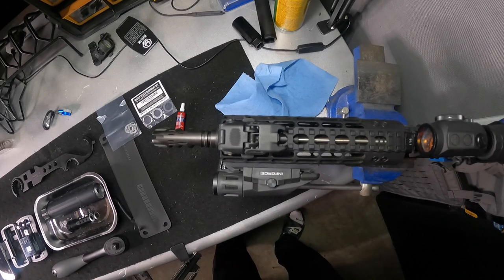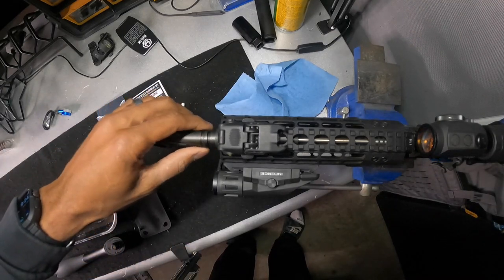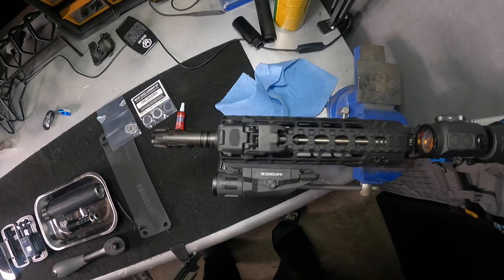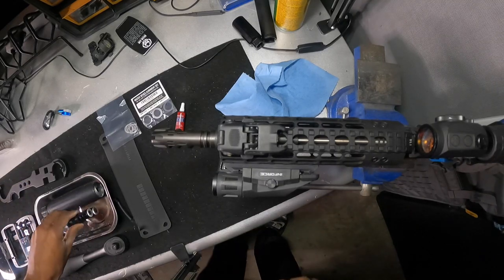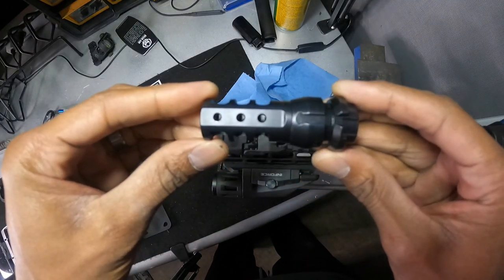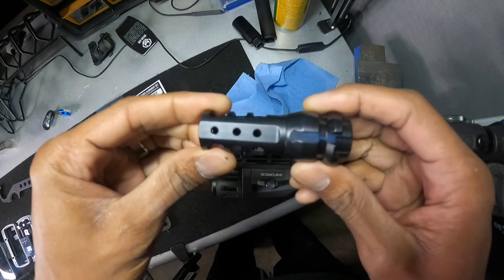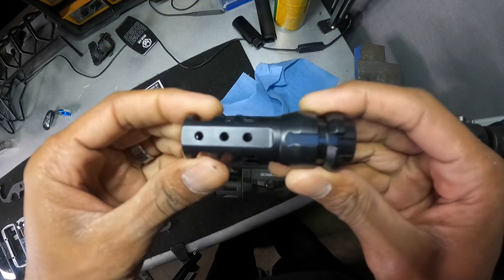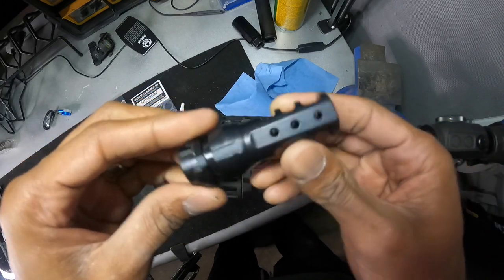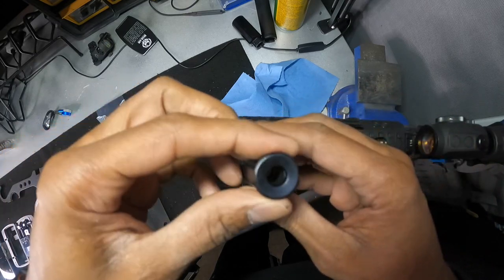So we got her on the bench. First thing we're going to do, we're going to go ahead and take off the VG6 Epsilon. So what we're installing today — we're installing the Dead Air Sandman S Kimo. You've seen this — it's on my other AR, the 7.5 inch or 7.75 inch 308 build that I did.